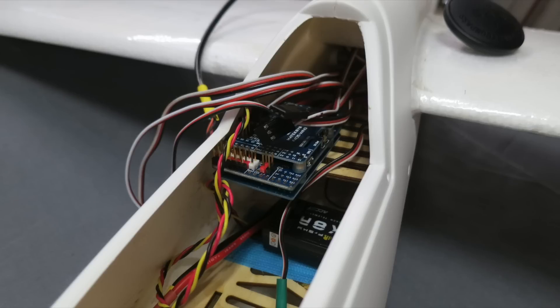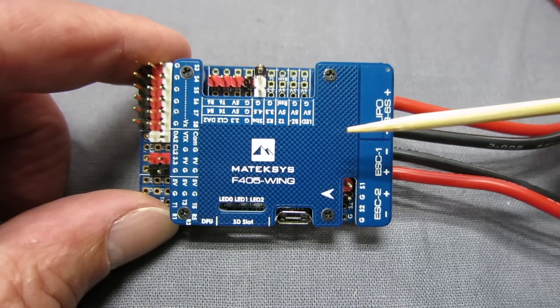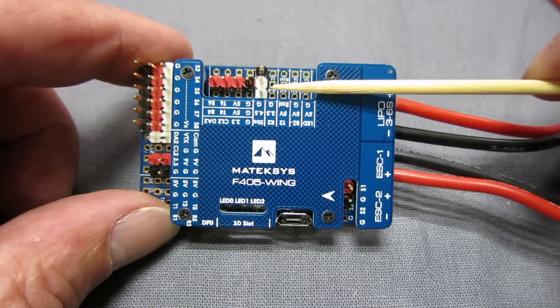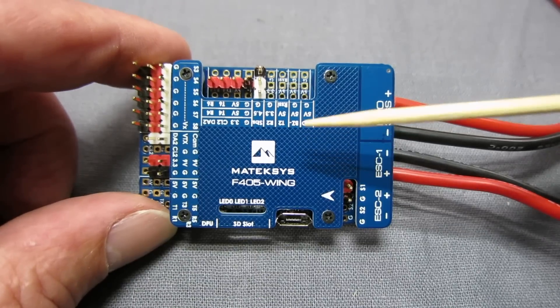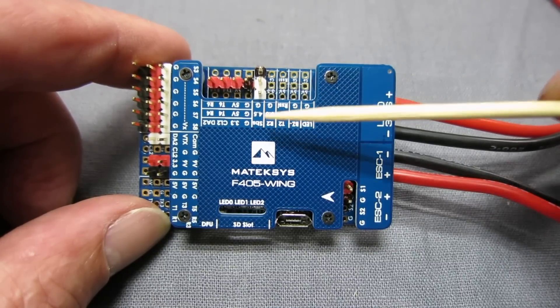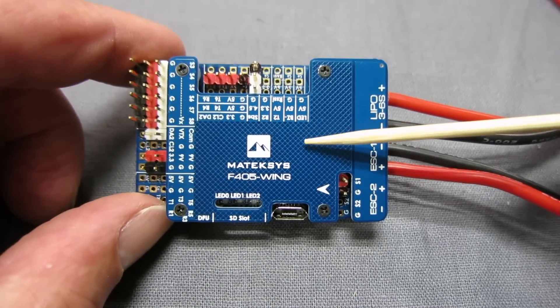Continuing on with the setup of the Matec F405 wing flight control board, I wanted to share a few tricks and gotchas. Number one: you need to plug a GPS unit in — it plugs into this connector here — and you also need to plug a battery into the board to get the GPS working. Plugging it into your laptop or computer isn't enough to power up the GPS, so you need the battery connected. That had me scratching my head for an hour or so.